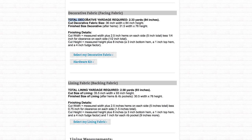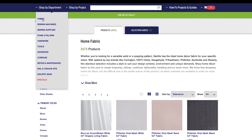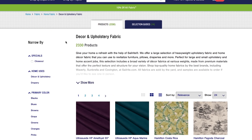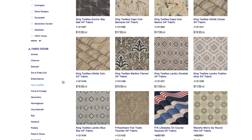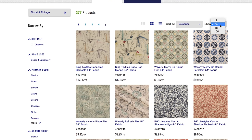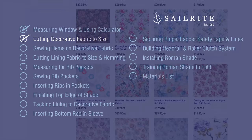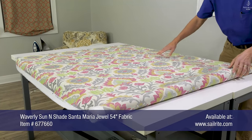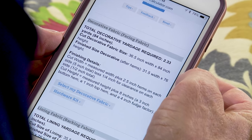The Sailrite Fabric Calculator calculates everything, including the amount of decorative fabric required and the amount of lining fabric required. If you'd like to select your decorative fabric, go to Fabric, then select Decor and Upholstery Fabric. Here you'll see thousands of fabrics that'll work great for a window shade like this. We're going to look at the floral and foliage fabrics. Now that you've selected your decorative fabric, it's time to cut it to size. We'll discuss the lining fabric a little bit later on.